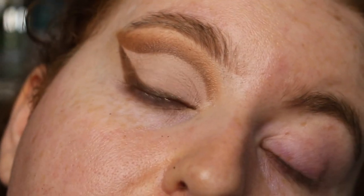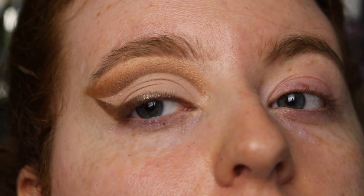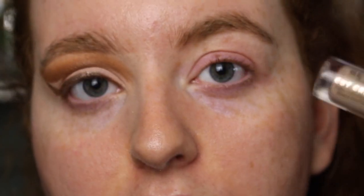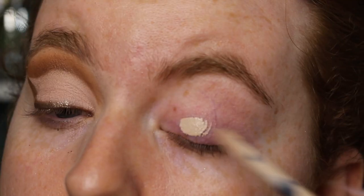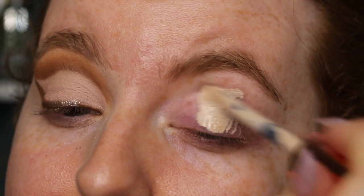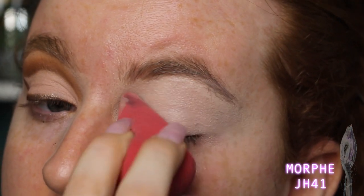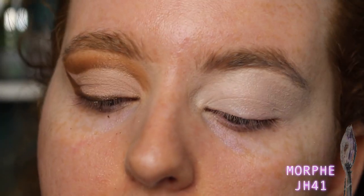So this first eye look is a neutral cut crease with a little bit of sparkle. I'm going to extend the inner corner with liner a little bit later. I'm trying out a different base today — the Revolution cut crease canvas — just slathering it all over the lid, spreading it with my brush and patting over it with my sponge to remove any excess.